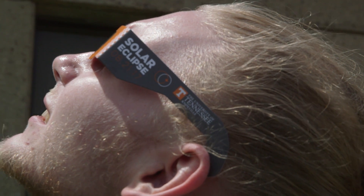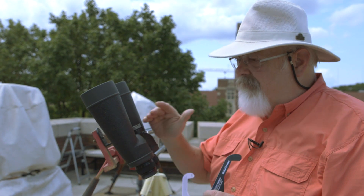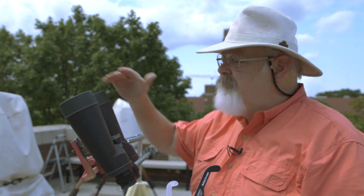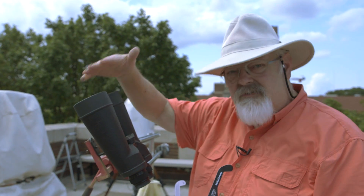Watch it through your glasses, but not through a telescope unless it is safely filtered. The key to safely filtering any optical instrument is to pre-filter — the filter goes in front of the objective, or the lens, of the telescope.